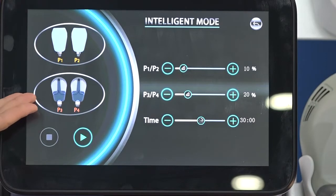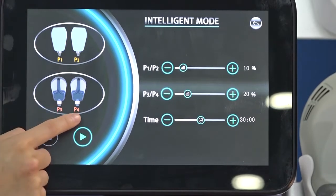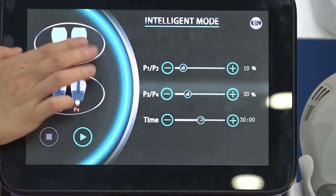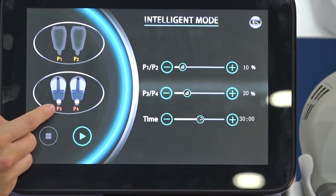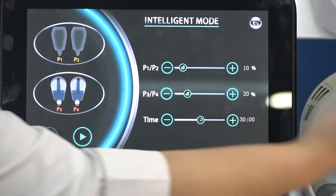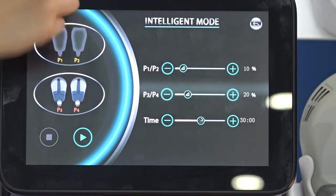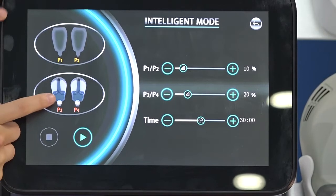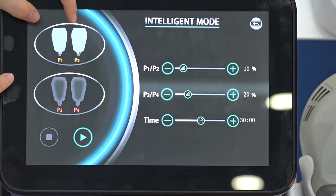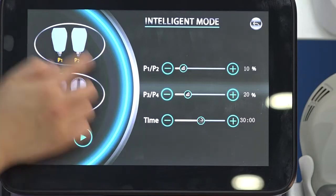Next is handle selection. There are four handles: one, two, three, and four. The key icon means power. If you only want two handles working — for example handles three and four — press those to activate them. If all four handles are working, all indicators light up. This is the handle selection.